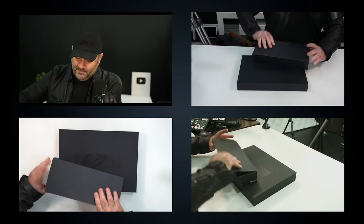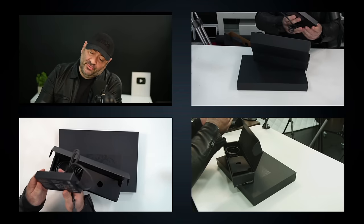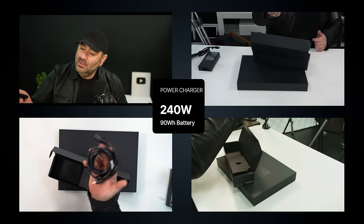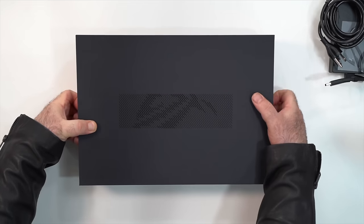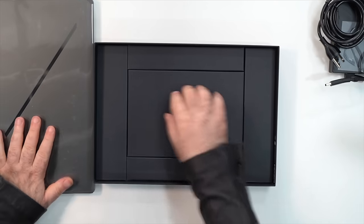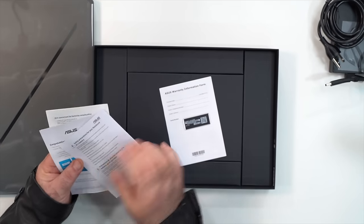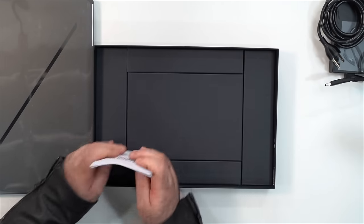Let's check out the power adapter right off the bat — it's pretty substantial. It's a 240-watt power adapter that uses a proprietary connection, which we also saw on the G14, along with a standard power cord. And then of course we get the unit itself. We have the gray version here.